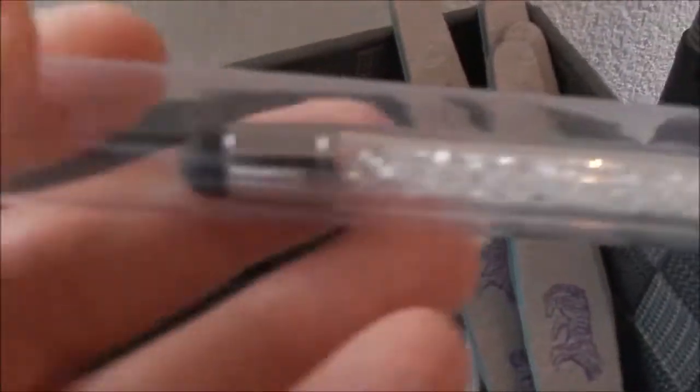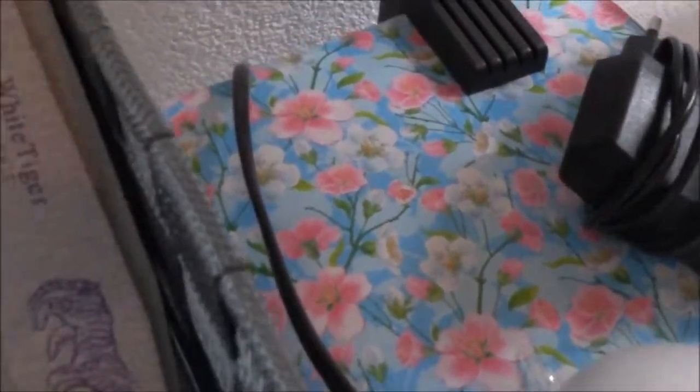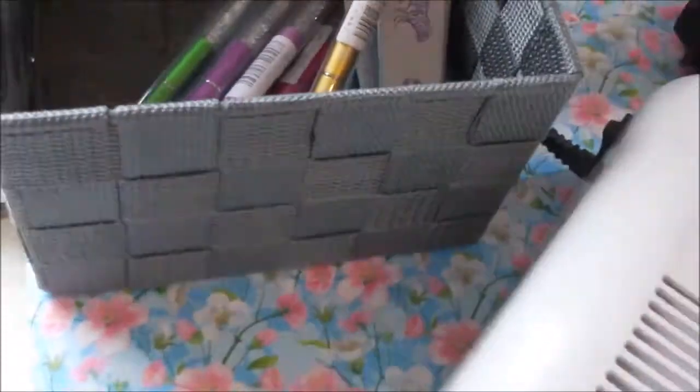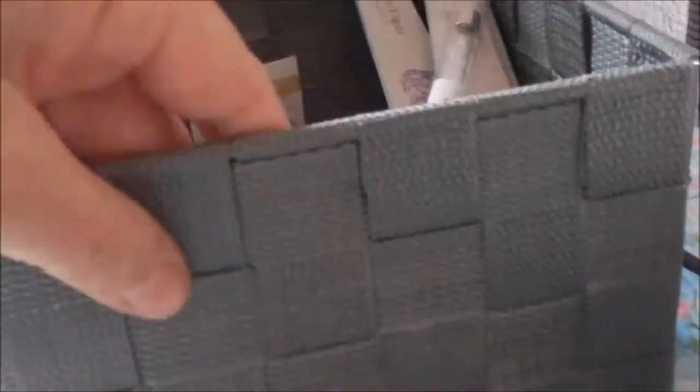Im Körbchen habe ich auch noch verschiedene One-Stroke-Pinsel. Zum Beispiel einen in einer tollen Farbe mit Glitzersteinen, oder einen goldfarbigen Pinsel. Das ist das schöne geflochtene graue Körbchen von Teddy.